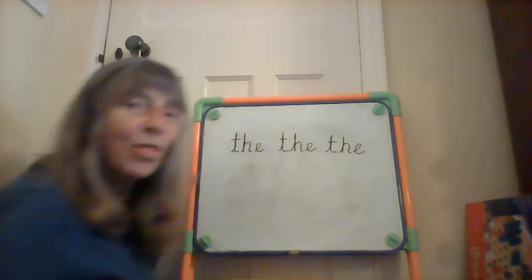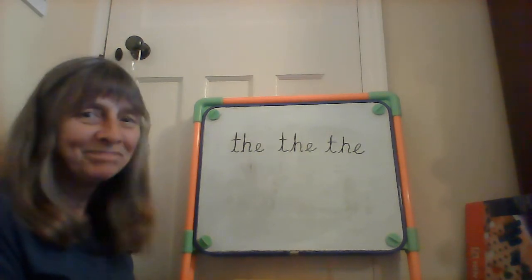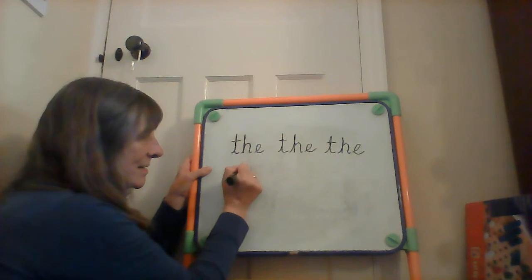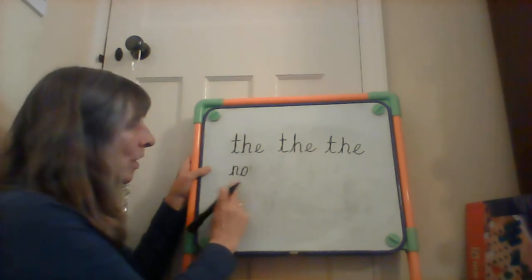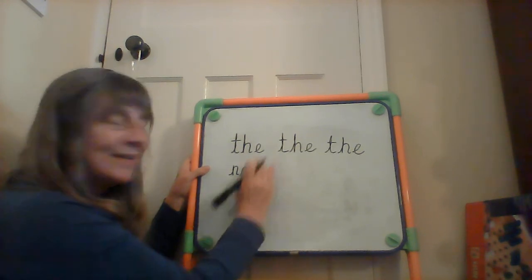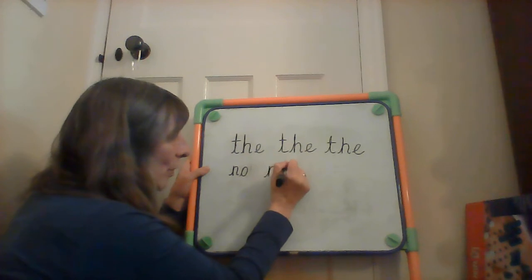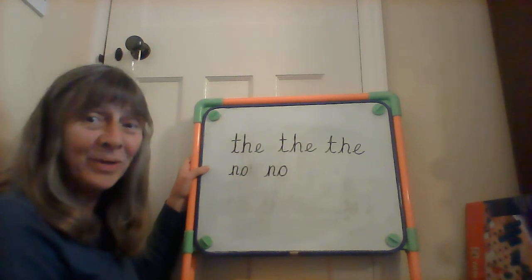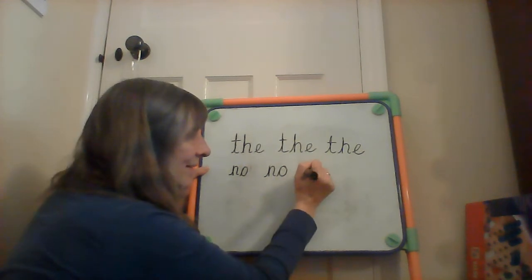Our next one is 'no.' N, o — no. I can't Fred a red. Leave a space. N, o — no. Last one, so no. Leave a space. N, o.